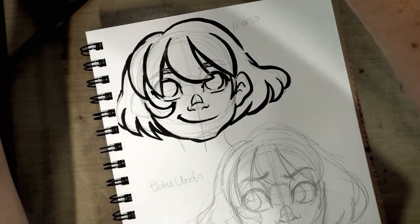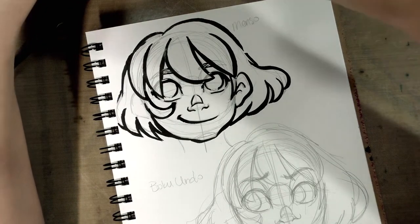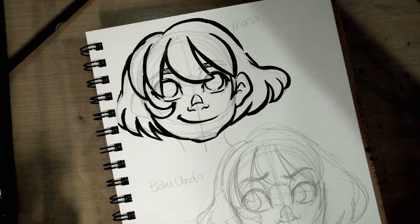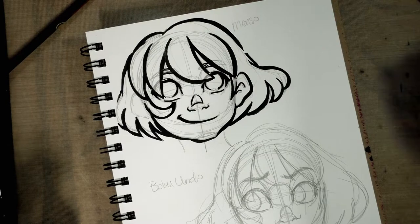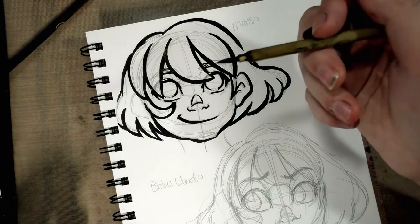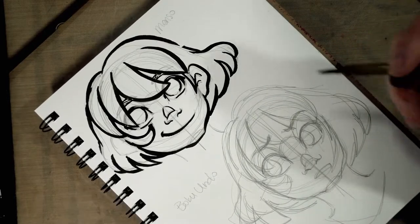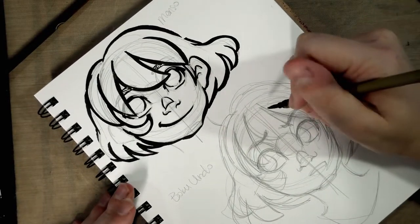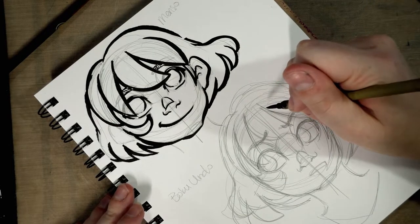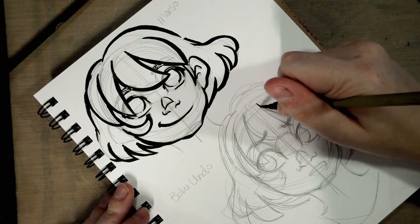Now we have the Boku Undo brush — I use some brush soap to help it keep its point because I have a problem where my sumi brushes, even after I clean them, end up all splayed out. This is the medium size but it's actually much finer than the menso brush, which works for me — it's about the same size as a Creative Mark Rhapsody size 4 or size 3, so it's a little more what I'm used to working with. All right, I have my chair to myself again.